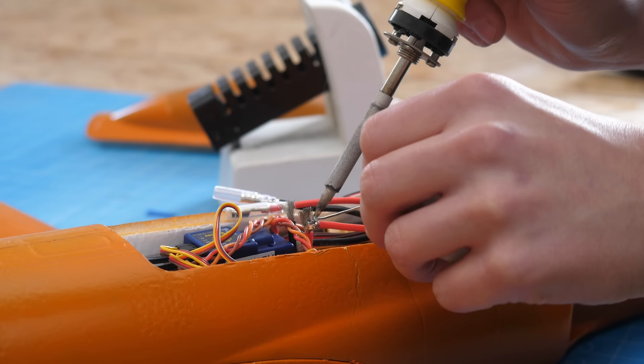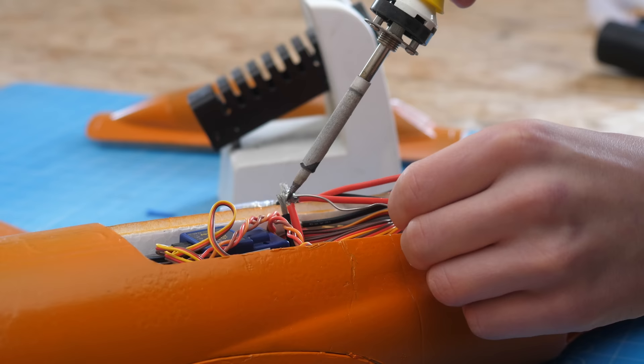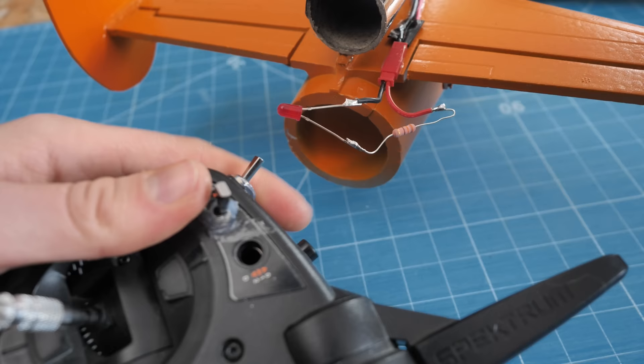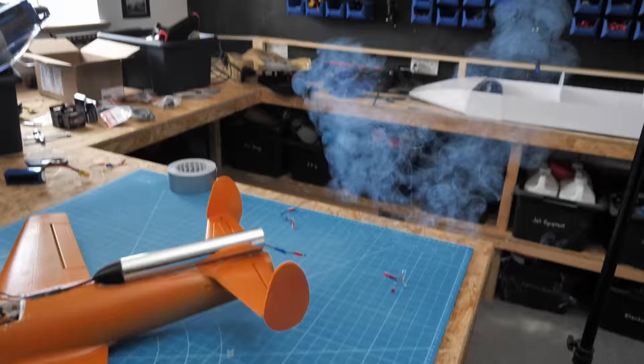Now I could turn my attention to how I'd ignite a rocket engine remotely mid-air. This would be done through using a second electronic speed controller hooked up to a second battery. This was wired up so that it would dump power directly into an electronic rocket engine igniter at the flick of a switch on my transmitter. Whoa! Yes, that works. I hope this doesn't set the fire alarm off.